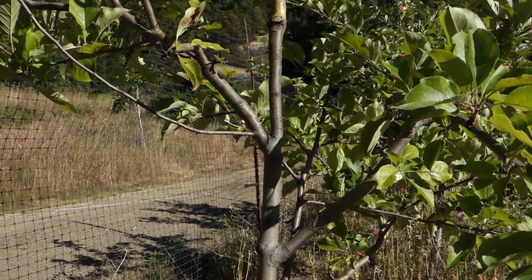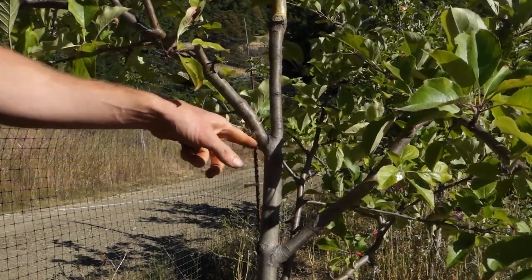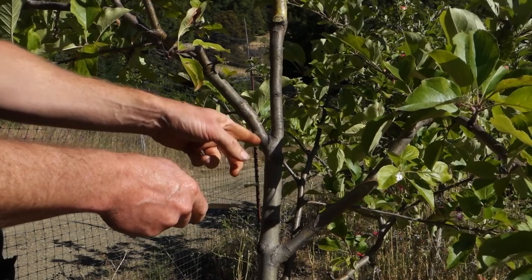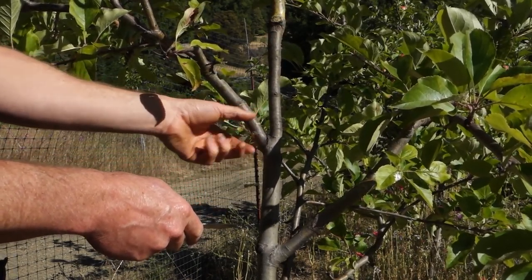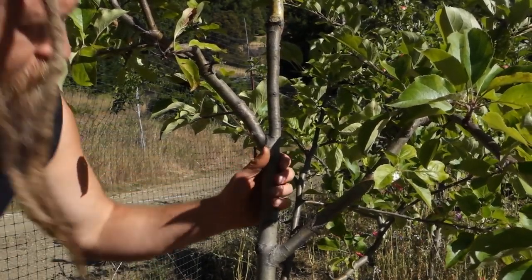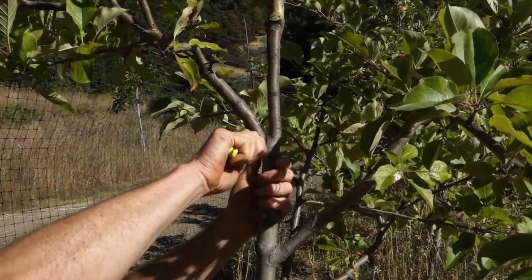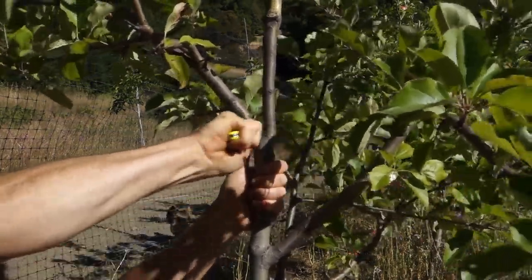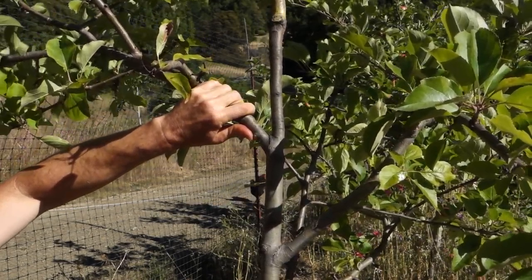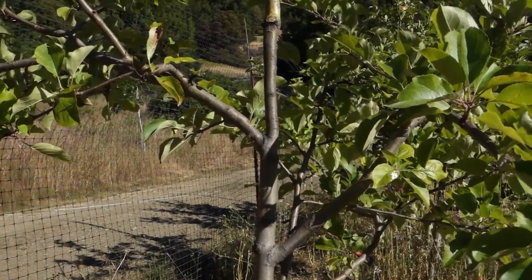I'm going to perform surgery on this one here. I could just cut saw cuts underneath, but I'm actually going to cut out a notch because it'll be a lot cleaner and if I do it right it'll close tightly and heal up faster. There we go — gravity will take care of the rest.